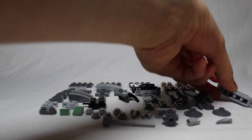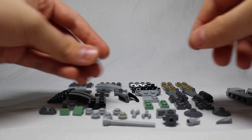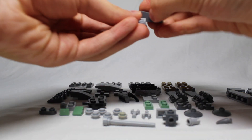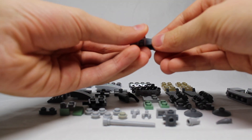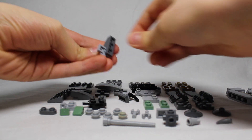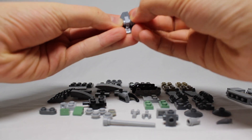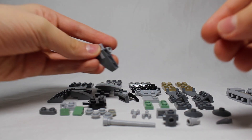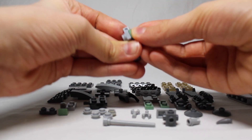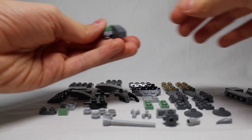Now we build the feet. To build the feet it's pretty simple: you get this piece, one of these here, one of these, and stick it right across the bottom. Then you get one of these studs and stick it on the bottom like so. Then you get one of these green pieces and stick it there. That's the first foot.